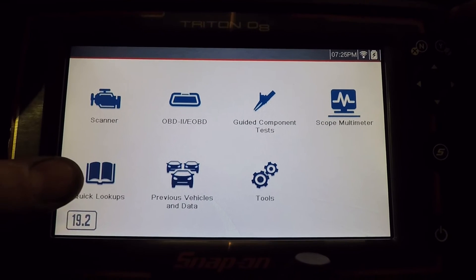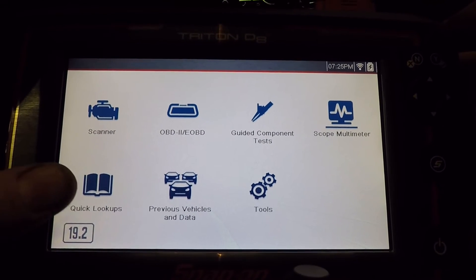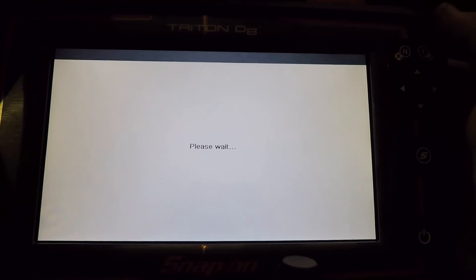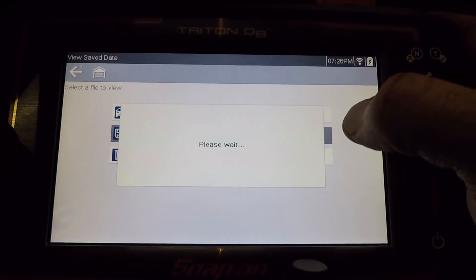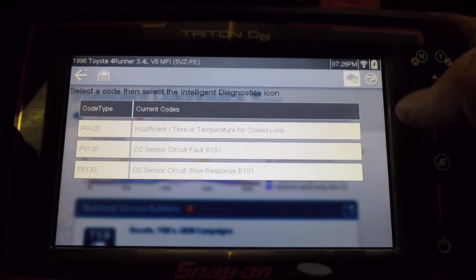Quick lookup is vehicle specs, oil capacity, stuff like that. If you've got your previous vehicles, it should have the codes that we saved in there, so you can access all of this information right there.